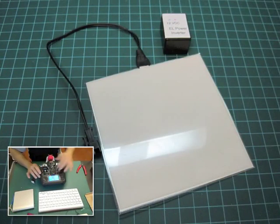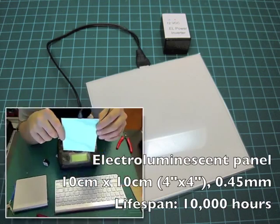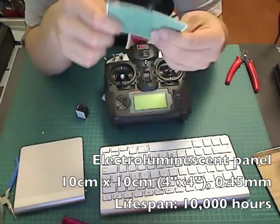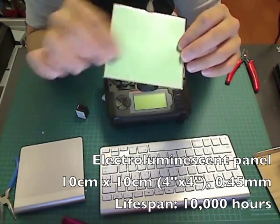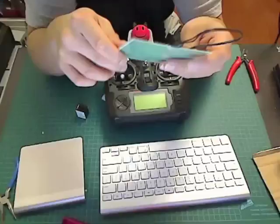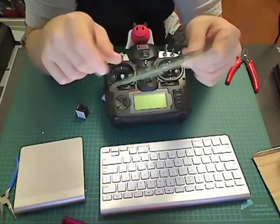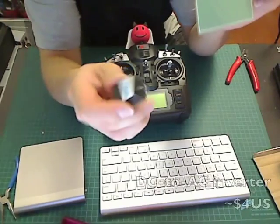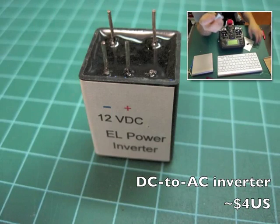I got some EL panels — electroluminescence. They're very thin and flexible, almost like a sheet of laminated cardboard. The great thing is you can cut them to size and put them behind your LCD screen.